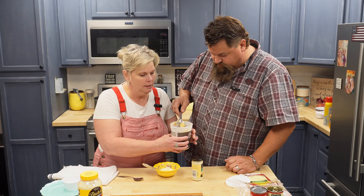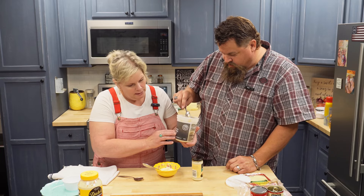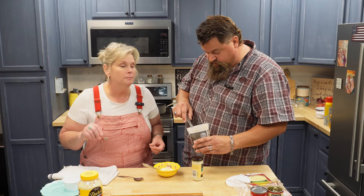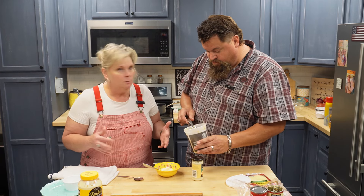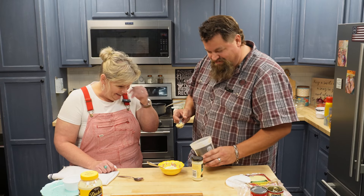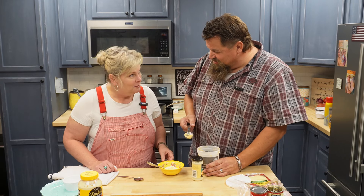We're going to use chopped garlic — minced garlic. You can get that at the grocery store over in the produce section. I never go to that part of the store — too healthy?